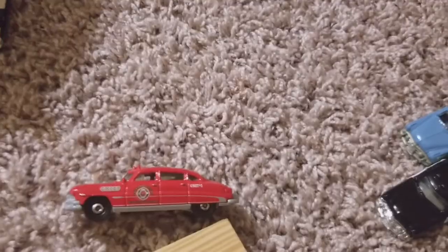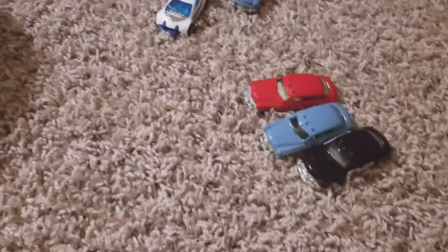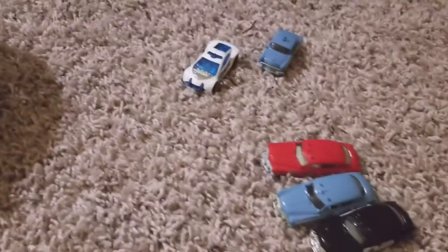I hope y'all enjoyed this review of the police cars. I have more in the basket which I'm going to be doing soon. It's gonna go on the Journey channel. Without further ado, I hope y'all enjoy this, have a great day, and I will see y'all in the next one — bye for now!